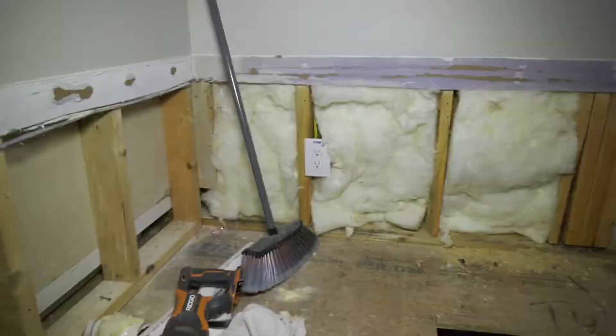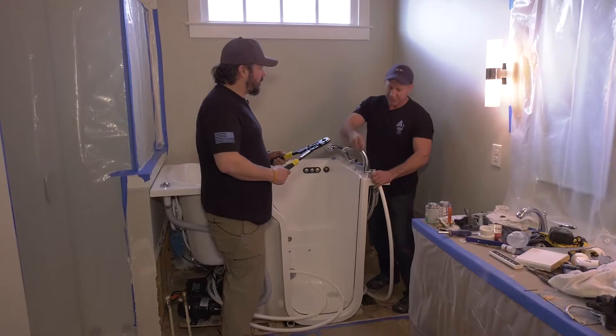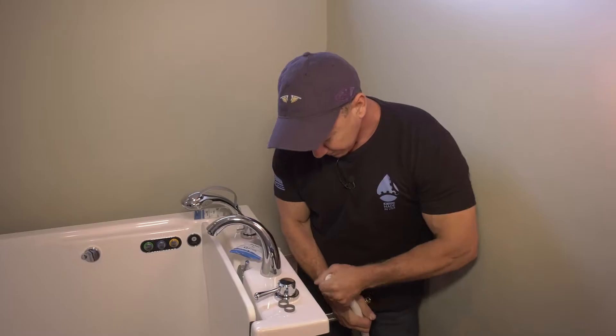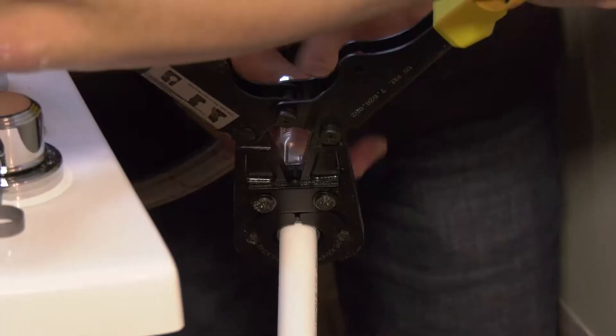Now we're going to take and hook up our water. This is a crimp ring. PEX has all types of different rings, so you make sure you get the right ones. Take your ring, slip it on your PEX tubing. We're going to take this and slip it in, pull it over. You put your tool on it and you just crimp it. That's it. Now it's all there — just that simple.